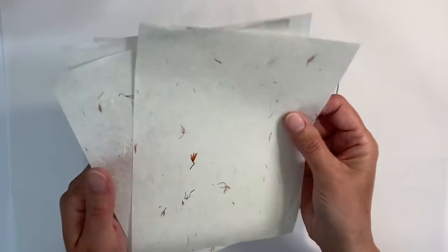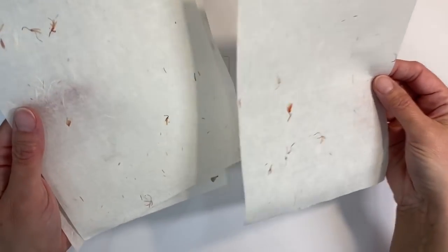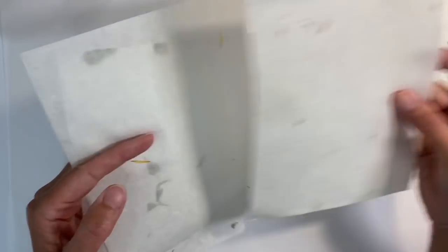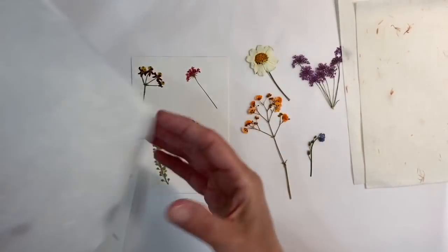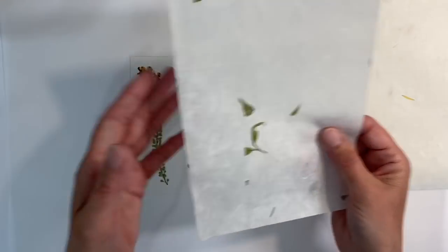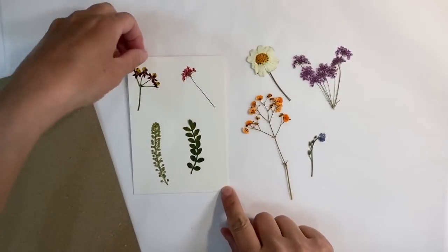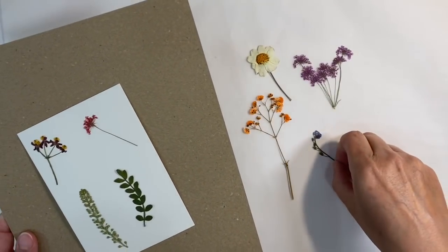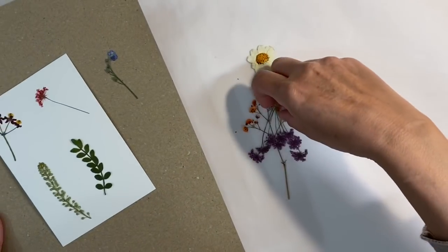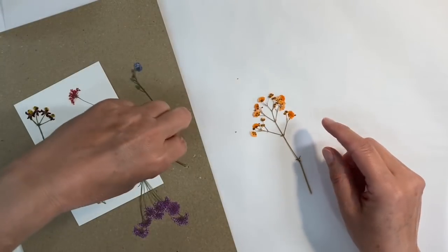Also in the vintage box were four pieces of mulberry paper, A5 size. Two had gorgeous floral inclusions, one had beautiful silk fibers, and one had a leaf design. I think these are going to be the perfect backdrop for some of these beautiful pressed flowers. These flowers are so fragile, so I'm just going to carefully move them to one side so I can work on one at a time.